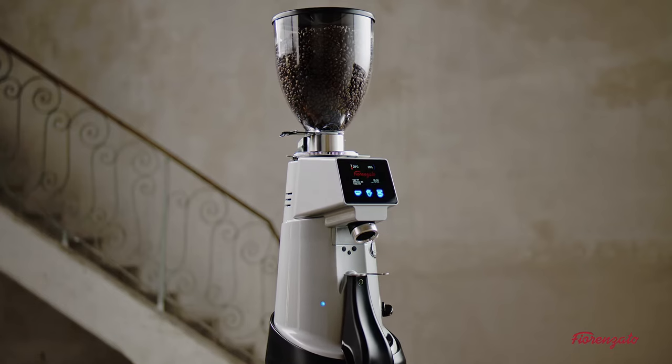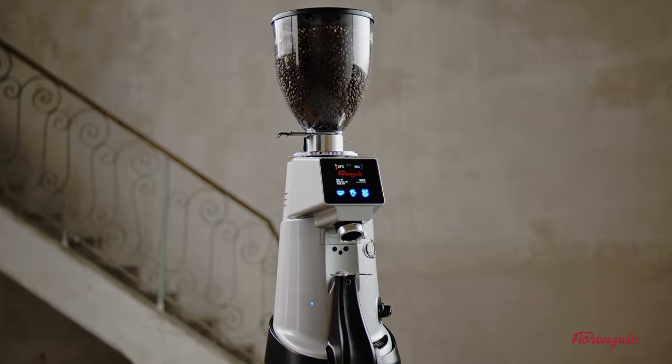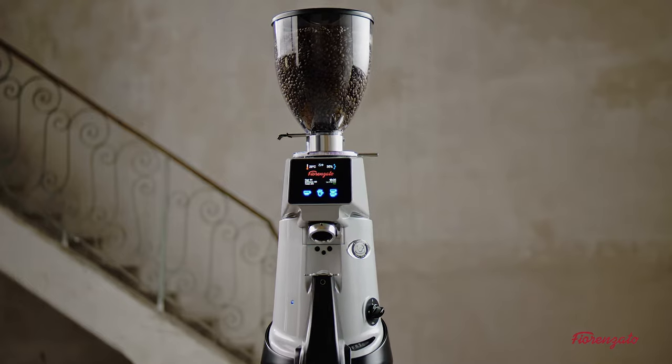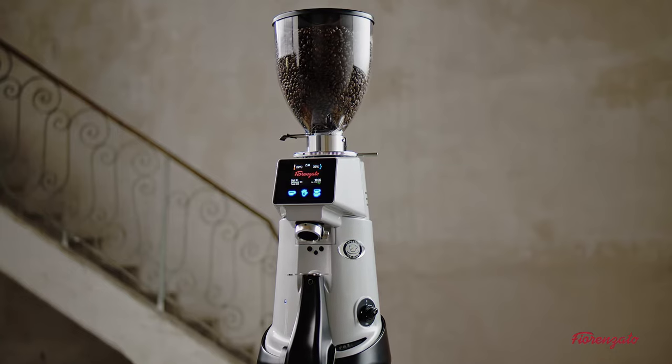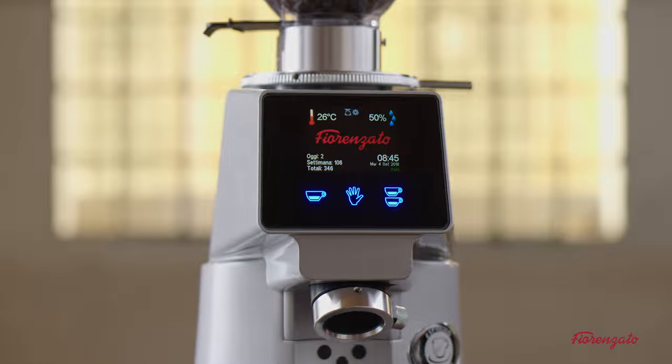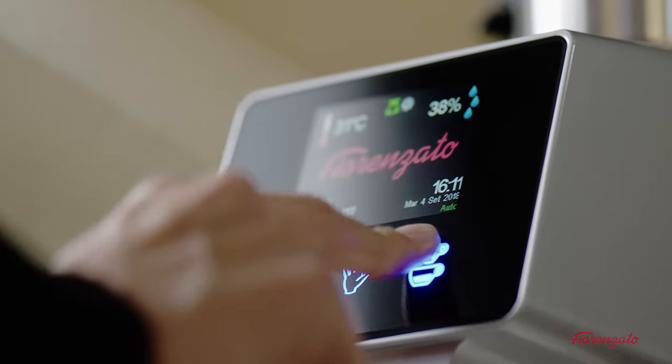To exploit XGI technology to the full, it's vital to be familiar with the meaning of the various icons on the display. The icons situated on the top of the display change color depending on the recordings from the loading cell.